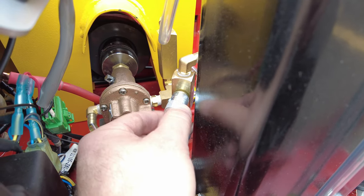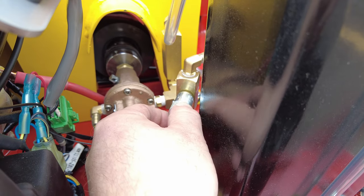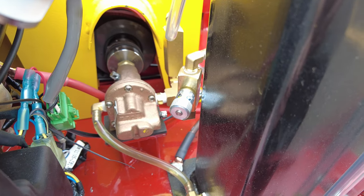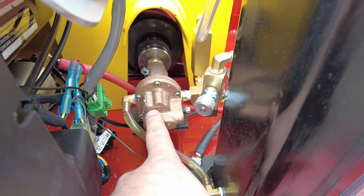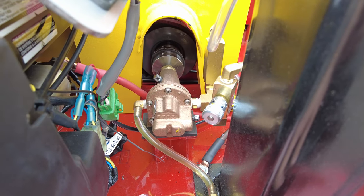As you turn this tighter, it restricts the flow of the oiler. As you loosen it, it will increase the flow of the oil. The oil pump is driven directly by the shaft from the motor itself or from the drive shaft.